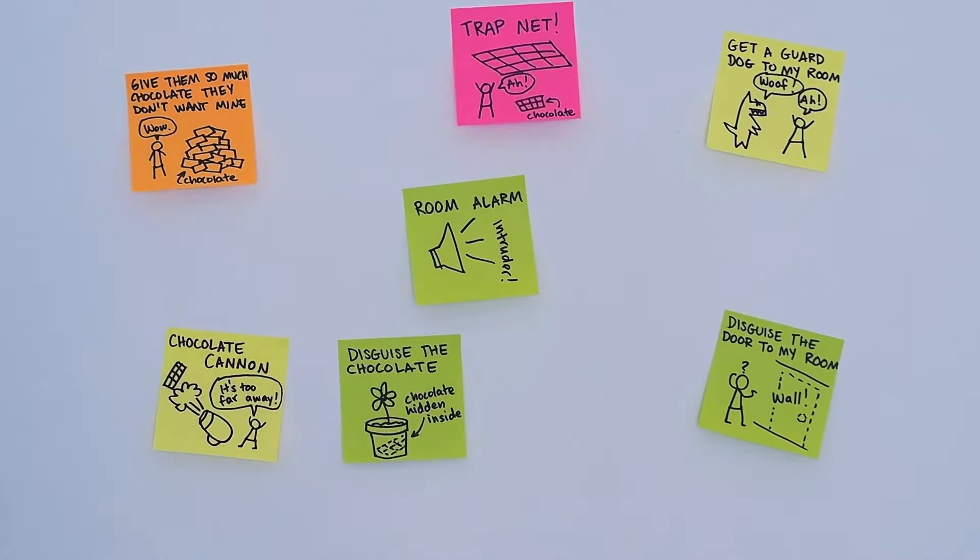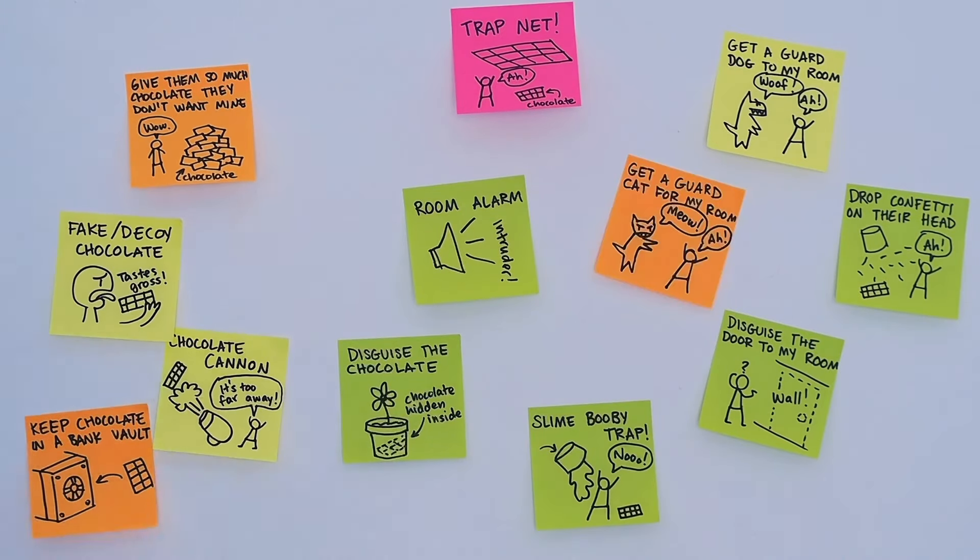All right, here we go. Now it's your turn. In a moment I'll ask you to pause to do your own brainstorm. You can do this activity on your own or in a group. Choose one of the problems related to the global goals that you defined in the last video. Take the next five minutes or so to brainstorm as many ideas as you can think of. If you're working in a group, after you finish drawing an idea, put it where everyone else can see it because your idea might inspire someone else. All right, you can pause now.